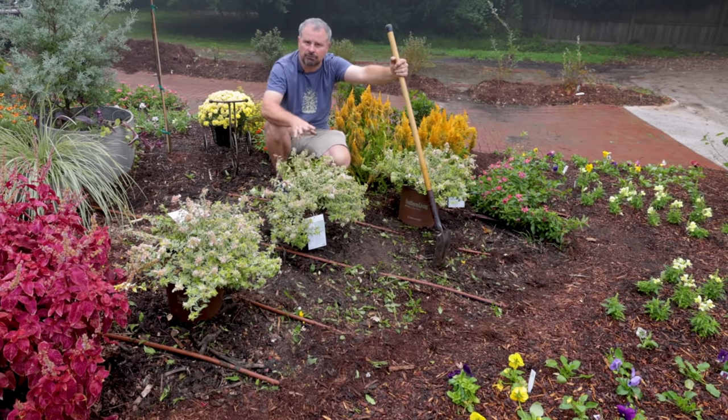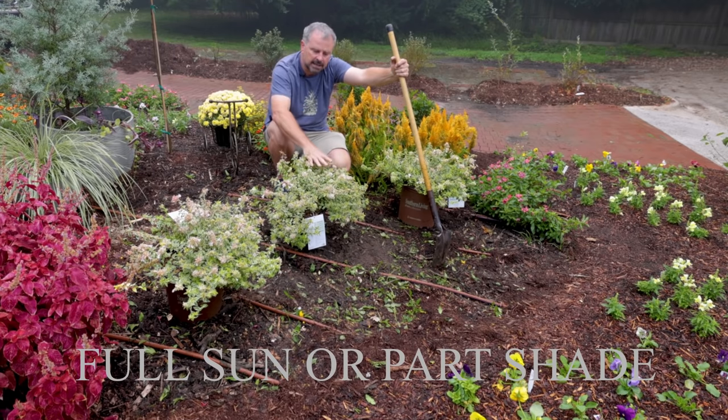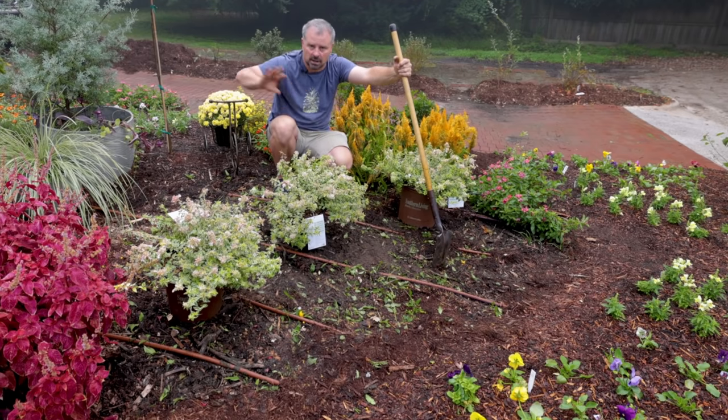Abelia prefer full sun. They will take part shade, but they tend to stay their fullest in the full sun. The variegated ones definitely have a better variegation in the full sun. Green varieties of Abelia are definitely more shade tolerant just in general.